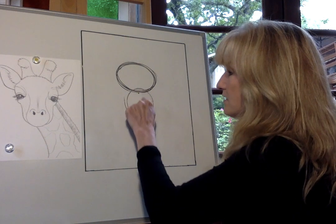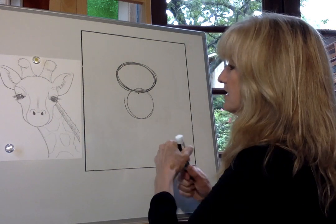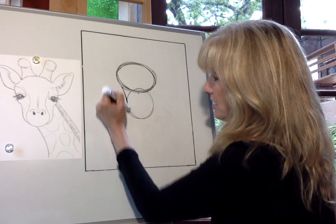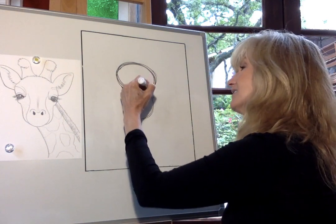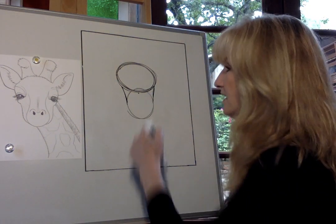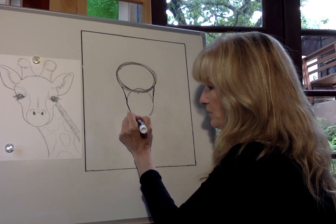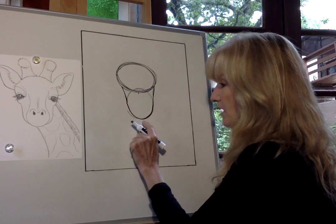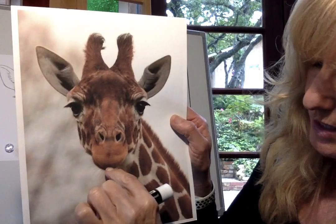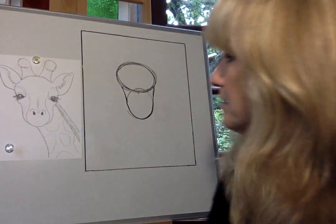Once we've drawn our ovals, we're going to connect them on the sides with angled lines. Then down at the bottom, the chin comes to a little bit more of a narrow curve — not a super round curve, and not a sharp point, but slightly more pointed at the bottom.